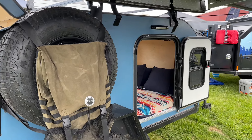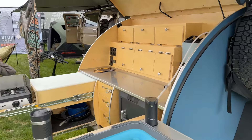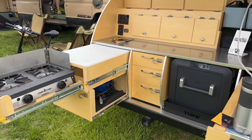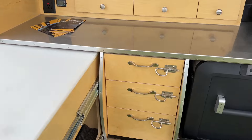Teardrops Northwest, made right here in Oregon. Check out this rear galley — super creative for the amount of space that it has. Storage for pots and pans, storage for utensils, plates.